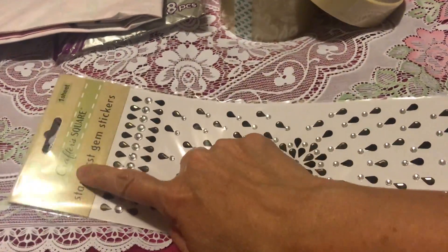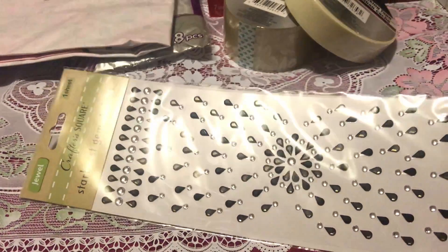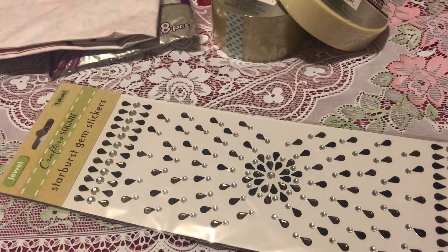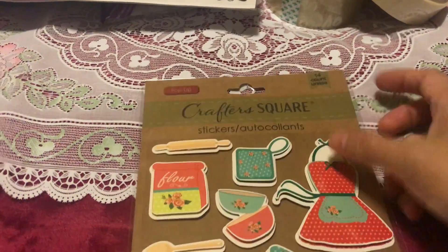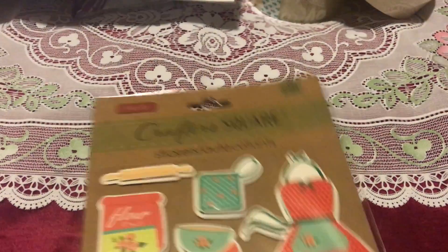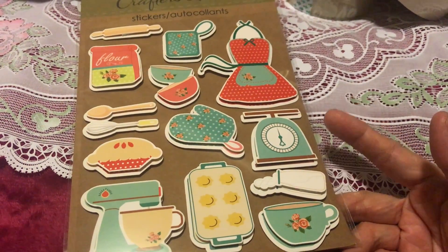If you notice, Dollar Tree has a lot of different items under the Crafters Square brand — I think it's the second big brand after Jot. They have many different stickers and crafts, so watch out for that. I got one of these, and another one with a different design from the same Crafters Square brand. The sticker designs are very cute and unique.